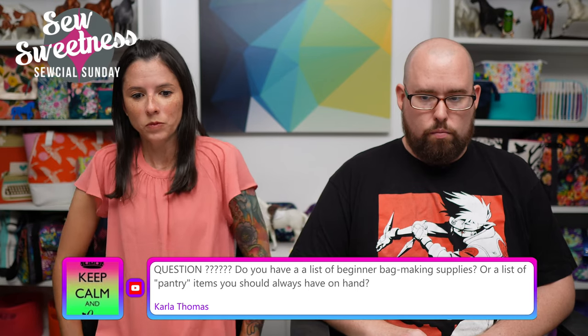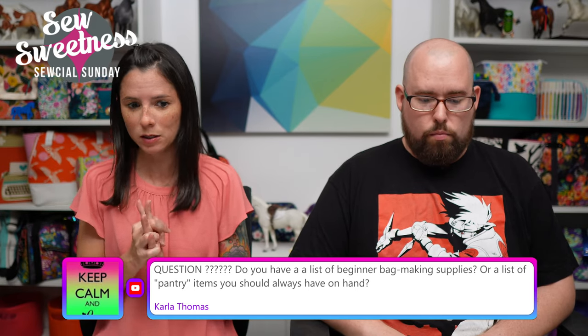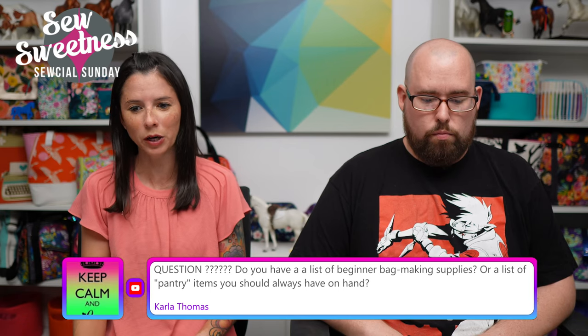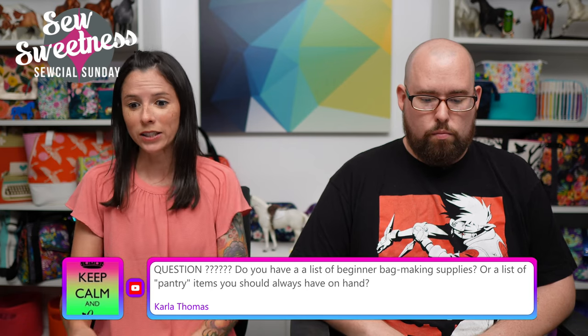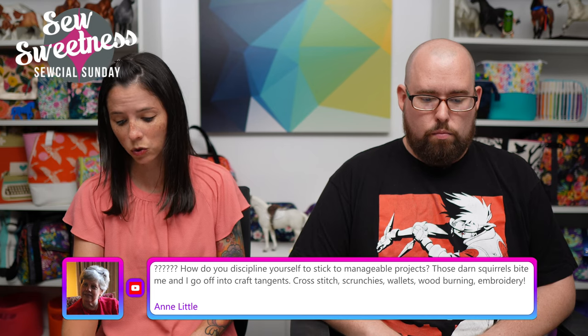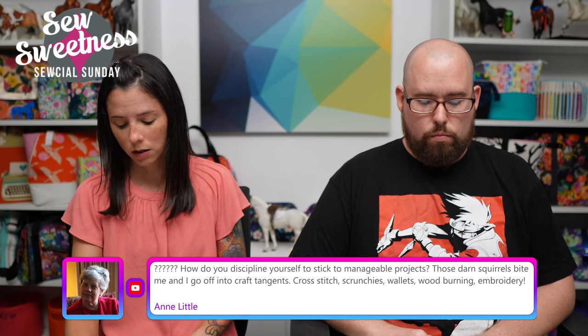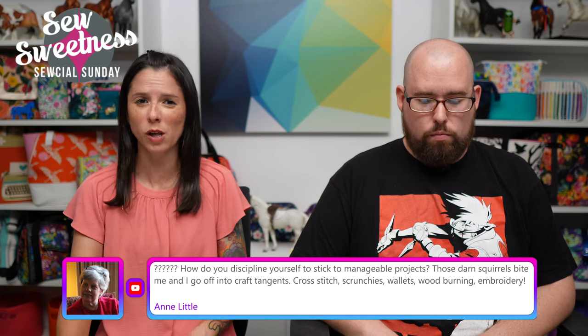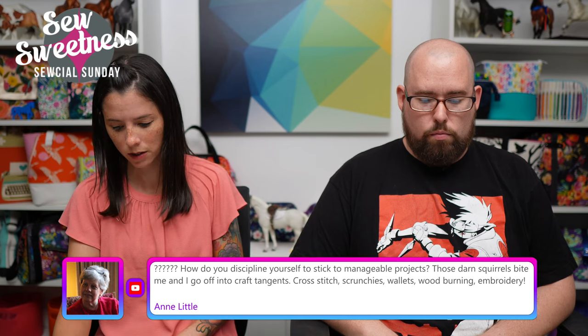Carla says: 'Do you have a list of beginner bag making supplies or a list of pantry items you should always have on hand?' That's a really great question. I actually don't, but I'll try to put together a video of like a beginner bag making toolbox — maybe we can do a video or some sort of compilation or blog post for that on a future show.